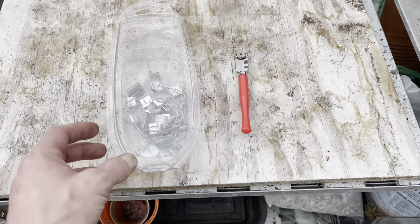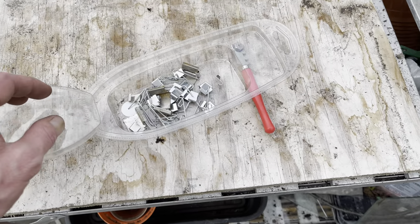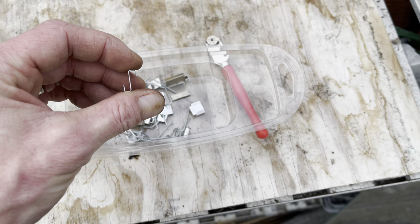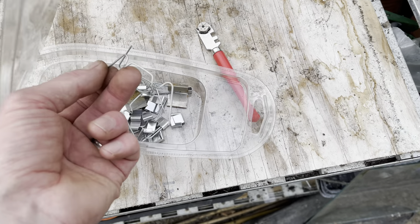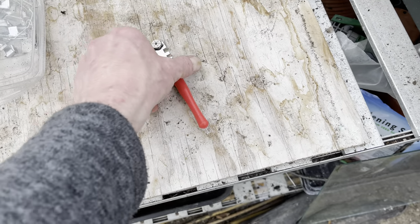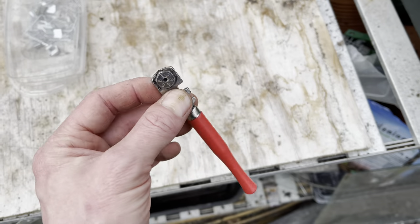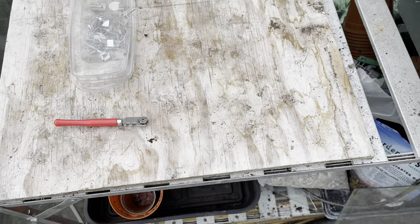These are the clips — you can find them in most garden centres. I've got these little Z-clips which hold the glass and stop it from sliding down, and the normal clips which hold the glass in. I'll show you how they all work in a minute. I also need to cut the glass, so this glass cutter was about three pounds from my local hardware shop — you just run it along the glass, bend it and it snaps.